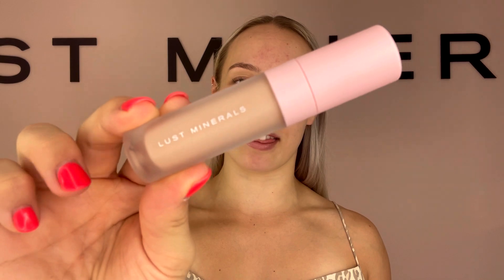If you'd like to see a tutorial using our Mineral Blur Concealer, then keep watching. Hey everyone, today we're going to be giving you some hot tips on how to apply your concealer. I'm going to be using the Mineral Blur Concealer in shade Light.